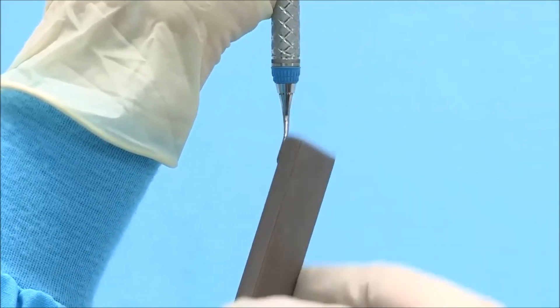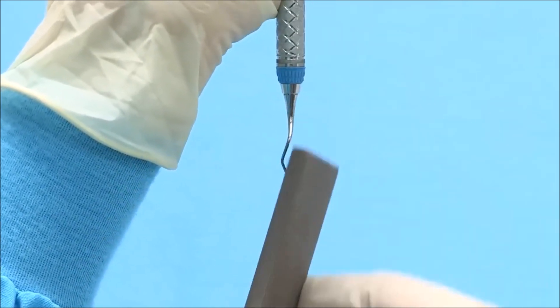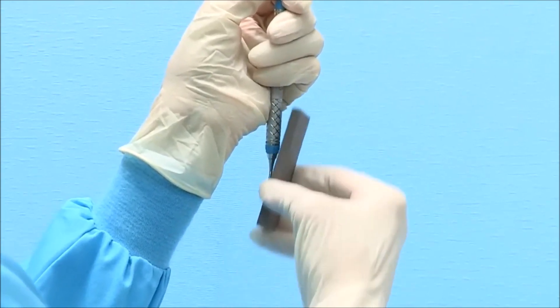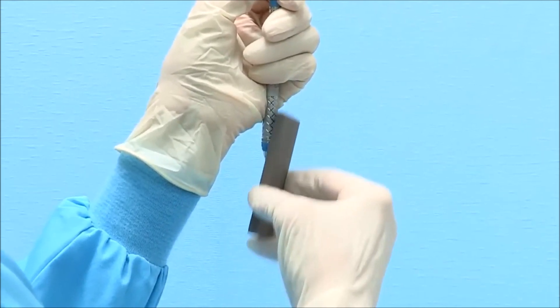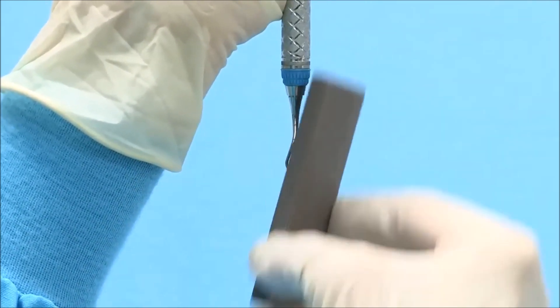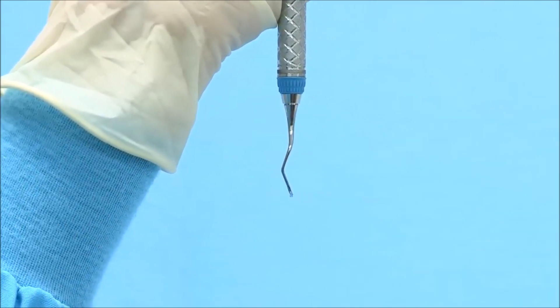Initiate sharpening in a consistent up and down motion starting at the heel third and continuing to the middle third and finally the toe third. It is important to remember that the blade of a Gracie Curette is straight and not curved. When sharpening, do not rotate the stone as you move from the heel to the toe of the blade. Instead, sharpen the blade of the Gracie Curette while proceeding in a straight line from heel to toe, as this will preserve the original blade design.